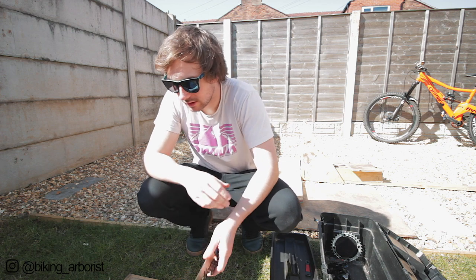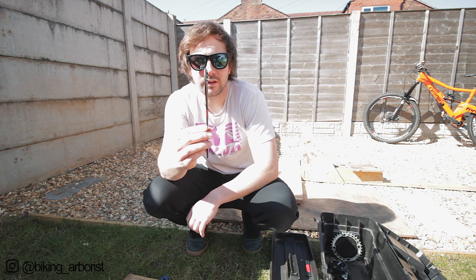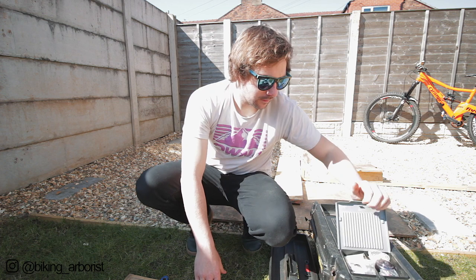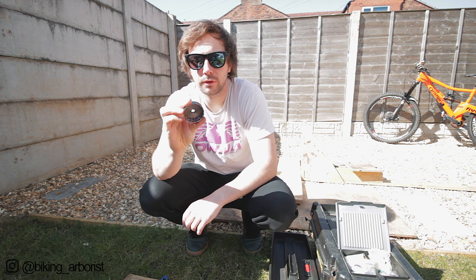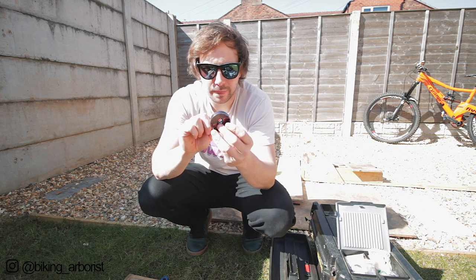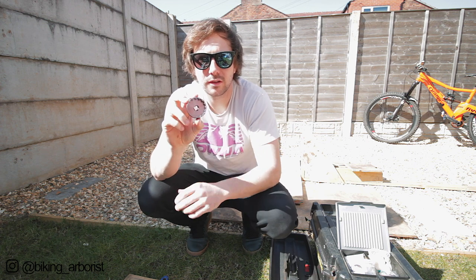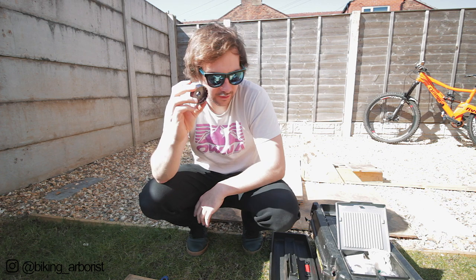I've got a bottom bracket tool - it's a Shimano one, so it's quite thin. I also have the Chris King adapter, which works on other bottom brackets but mainly the Chris King one. This just goes straight onto a 3/8th socket and then goes straight onto the bottom bracket, so I'll carry that as well.